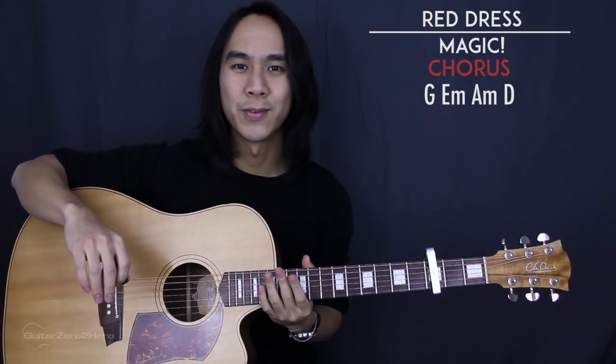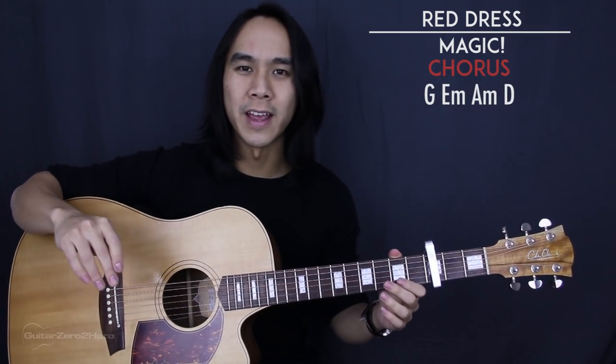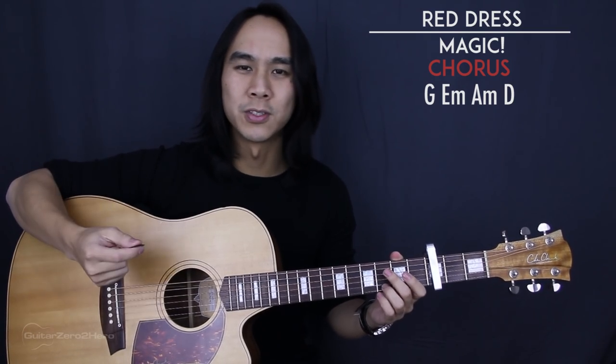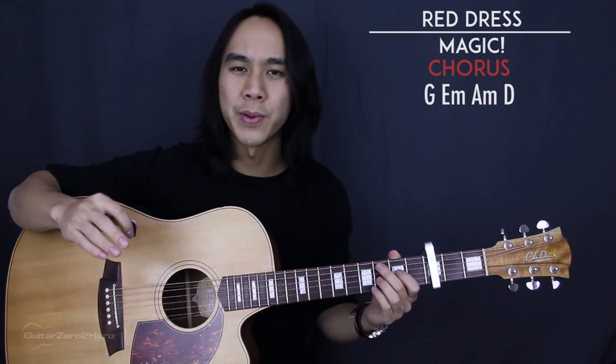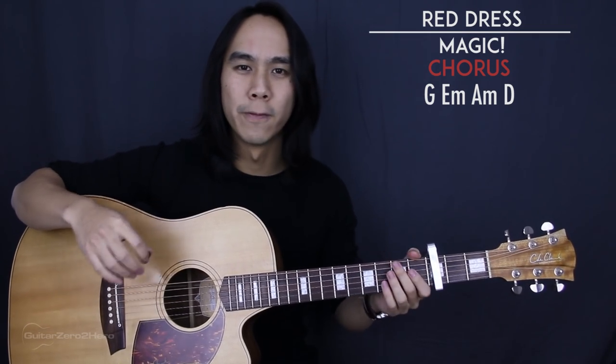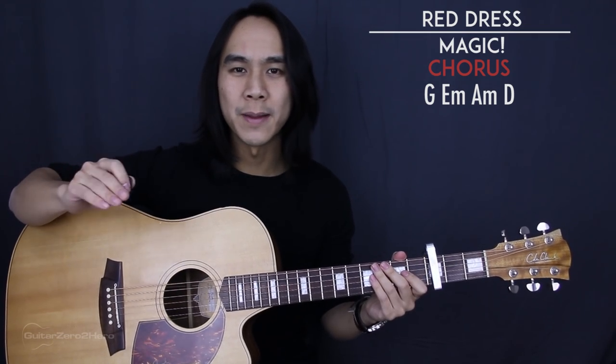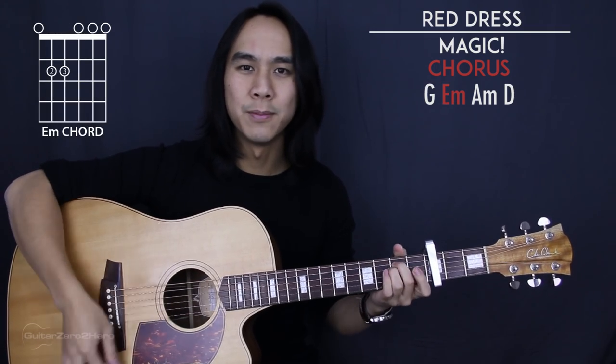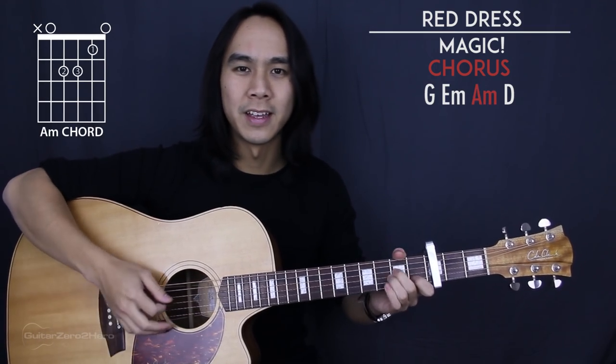That's it for the pre-chorus — very easy, very straightforward. Now we get to the chorus. In the recording it again just has that reggae beat on the up strum, but I'm going to teach you a strumming pattern to make it sound full if you're playing by yourself. Chord wise, we're using the same chord progression as the verse: G, E minor, A minor, and D.